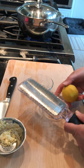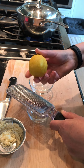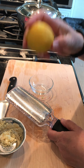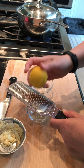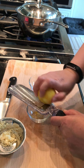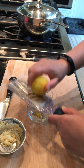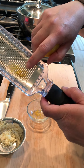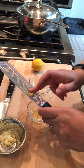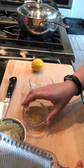The zest of the lemon has all the essential oils in it — it's what you smell when you scratch a lemon at the store. When you wash your lemon, don't be too vigorous about it or you'll wash away all that lovely flavor. I'm just going to use my clean finger to get the zest up and put it in my bowl. That's actually plenty for what I'm going to do.